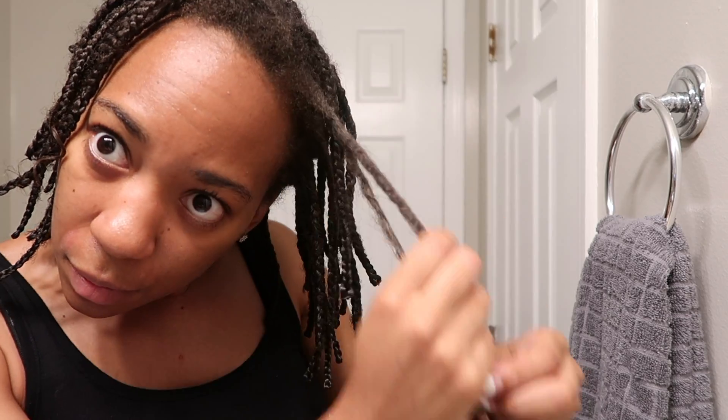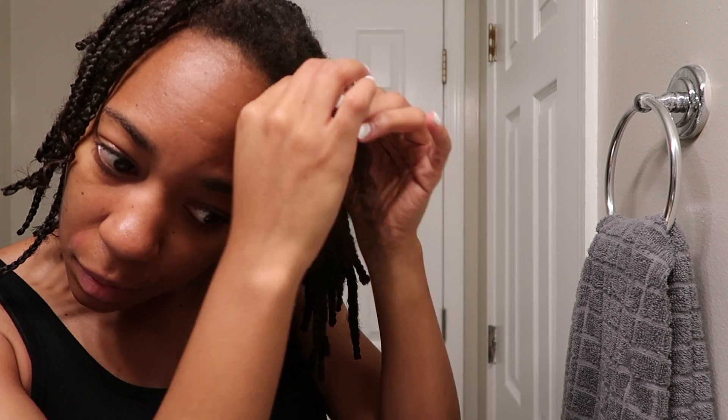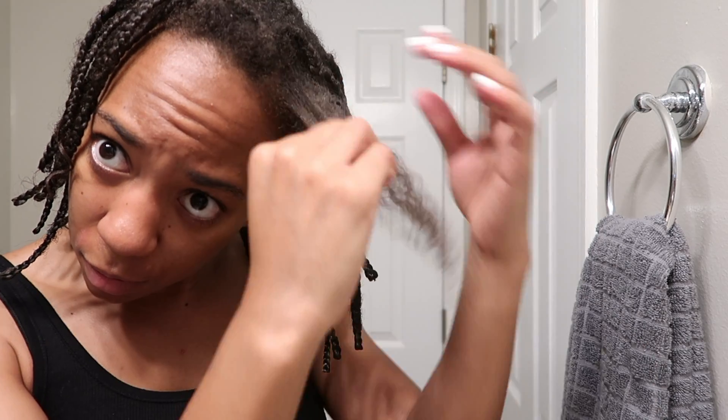Once all the braiding hair is out, since these were knotless braids, there's a part at the top where it's just my hair braided. So I really go through and carefully undo that, as well as going ahead and starting the detangling process and pulling out those shedded strands gently.